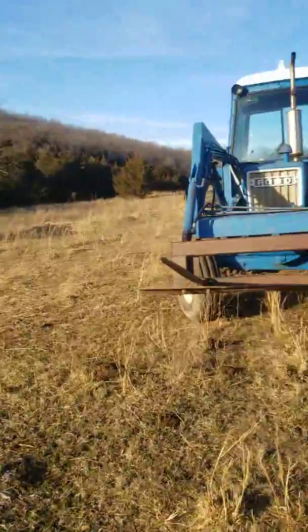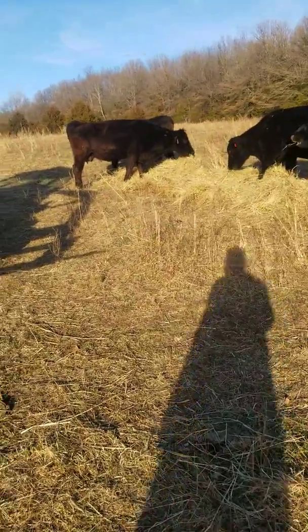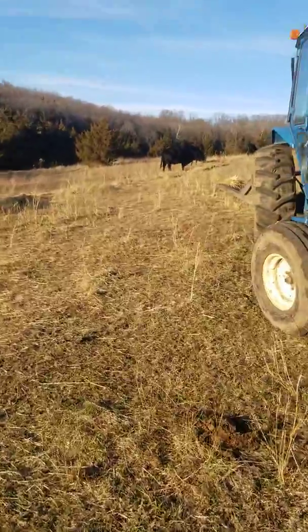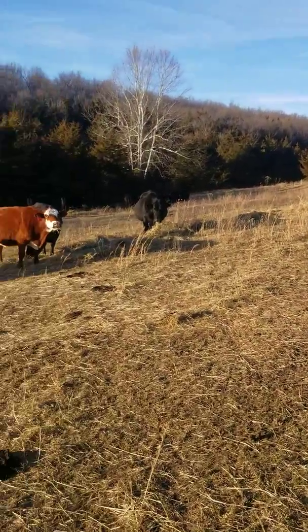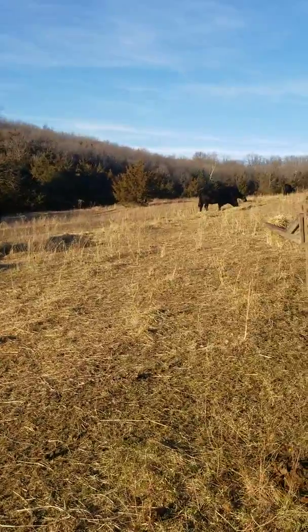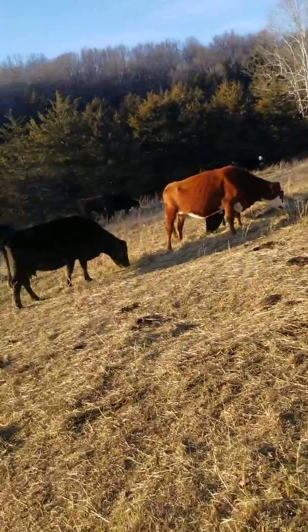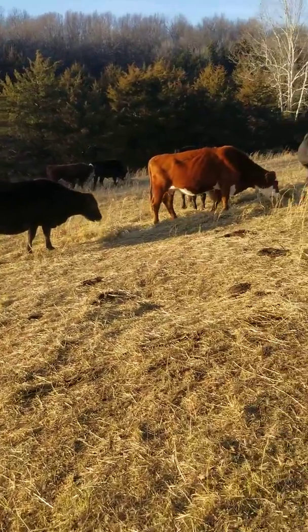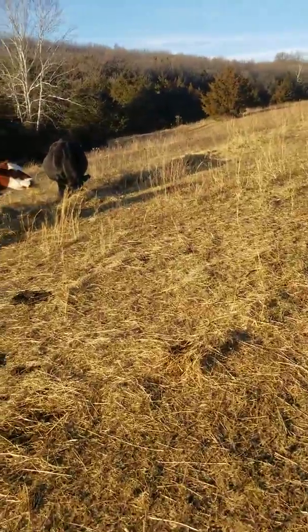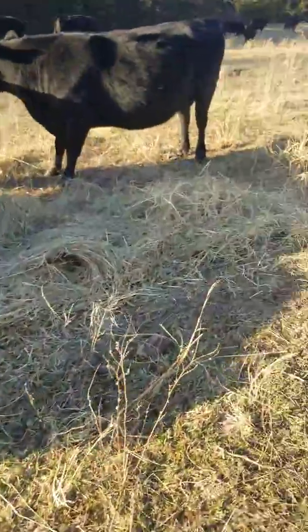A bale that goes the right way won't unroll very far — we'd maybe get from one bale back to that tree line, but I doubt it. Whereas backwards, we can get at least down and back, and sometimes even back again, so you can get three rows. That way everybody can get in and eat — nobody's fighting, nobody's getting left out, everybody has a chance to eat, even the more timid cows.